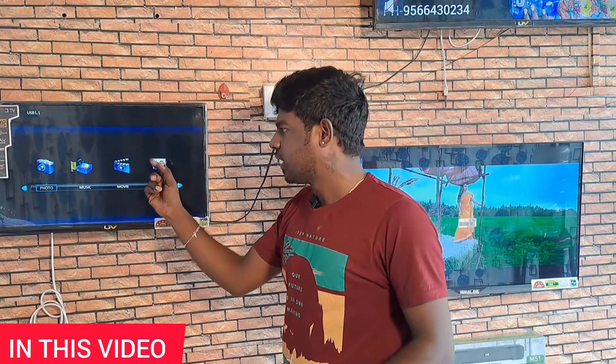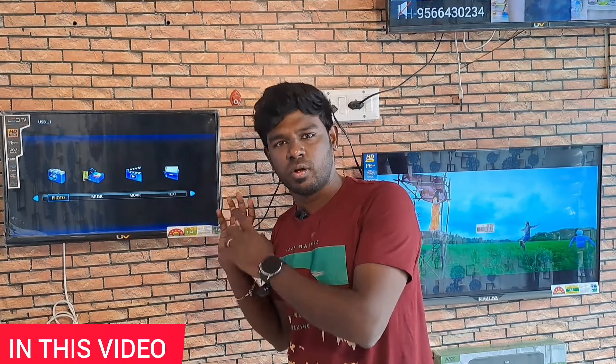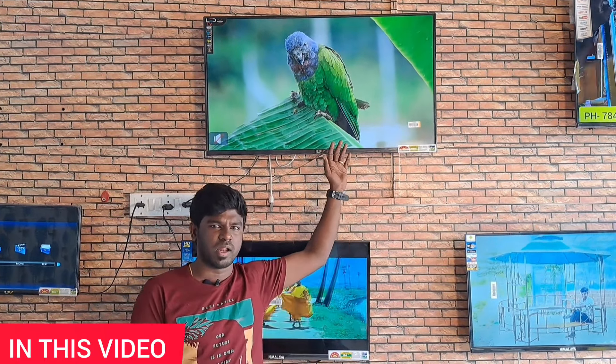If you look at the i-Face panel, there is no problem here. There is a soundbar included, HDMI cable, USB, etc. There is 2GB RAM and 16GB ROM. The internet connectivity is included here.